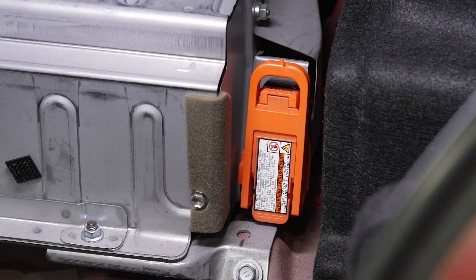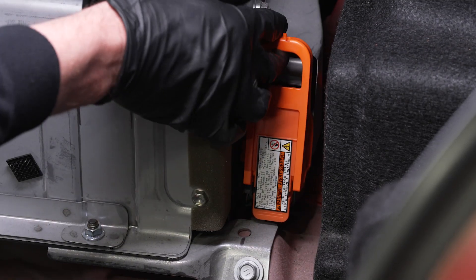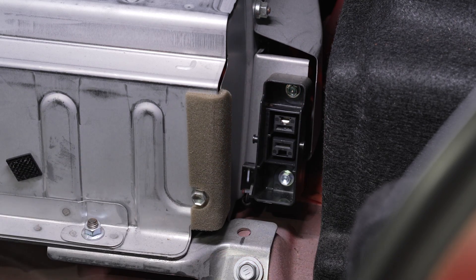Once we've done this, it is important to pull out the service plug or kill switch. This will disable or isolate the electric vehicle battery from the rest of the car. Once you have completed these first two steps, it is important to wait at least 10 minutes.